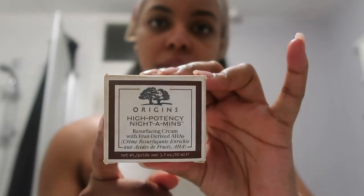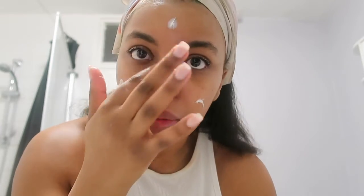I'm going to use this Origins Night-a-Mins cream. I've been using this for a long, long time. It smells so nice - it smells like oranges and tangerines. It's just a night cream that you use every day. It's really, really nice. You can buy it from Boots or online. I don't use too much - I just blot it around my face and rub it in. I feel like it has a lot of vitamin C, which is great for your skin, so I use this every night.